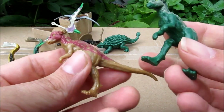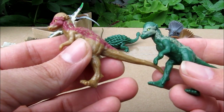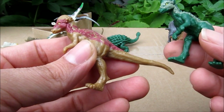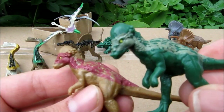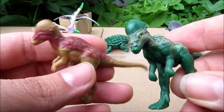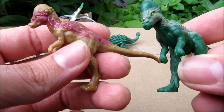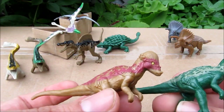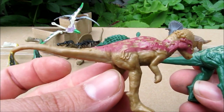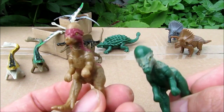Now this one — the boys reminded me — it's the Pachycephalosaurus, the bonehead dinosaur. I remember those from one of the Jurassic Park movies, the second or third one. We got a green one and a kind of brown one with some red on it, very cool looking.